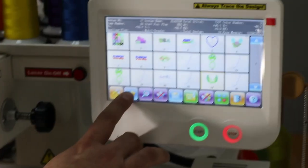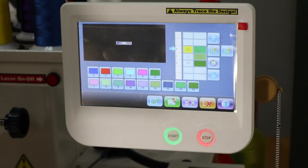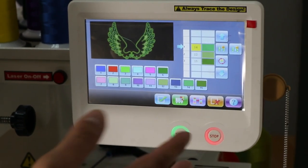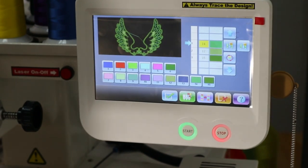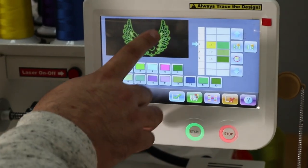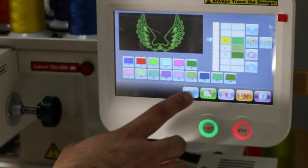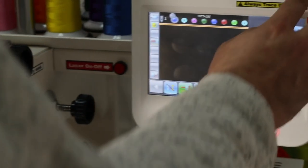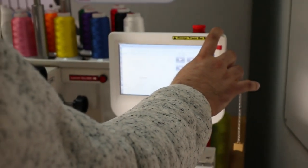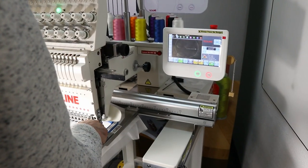I go ahead and select the wings design. I'm going to start choosing the colors: I'll do silver for the actual feathers to create the effect, then gold again for the interior feathers, and white for the outline. After I have my colors chosen I press confirm. Then I move the pantograph to where I want it, press outline, and make sure it falls within the area. I hold it down slightly.